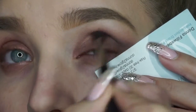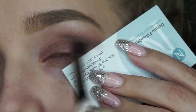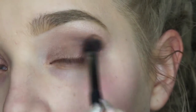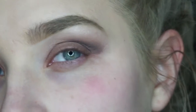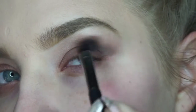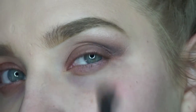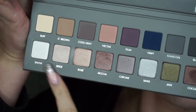Then just taking a clean blending brush, I'm just going to be blending all those colors together so they look seamless. To highlight my brow bone, I'll be using the color Snow.